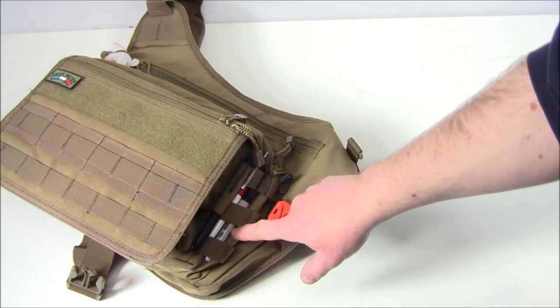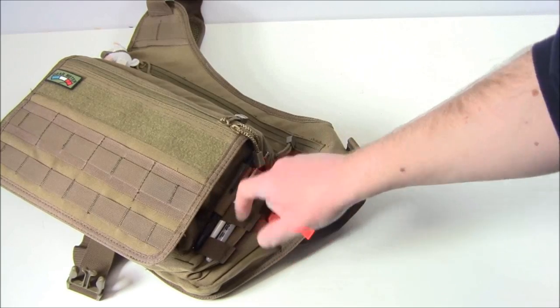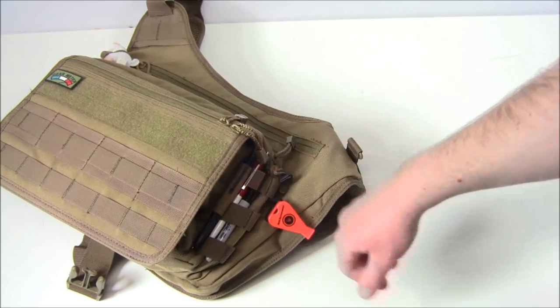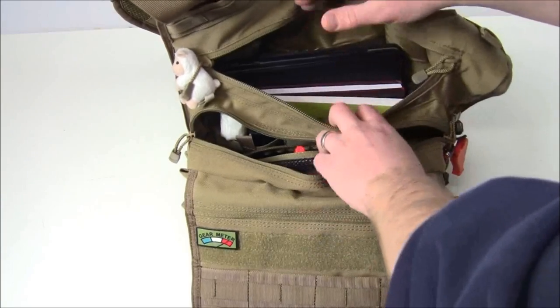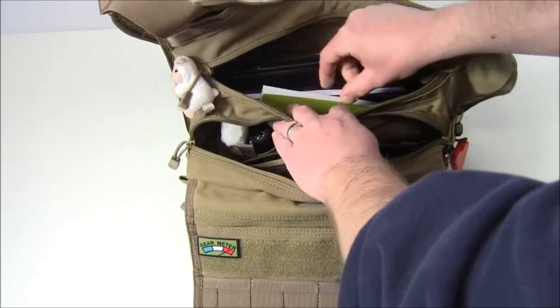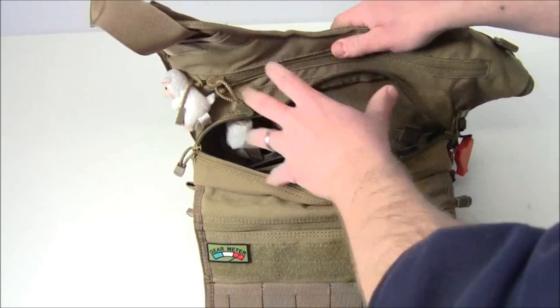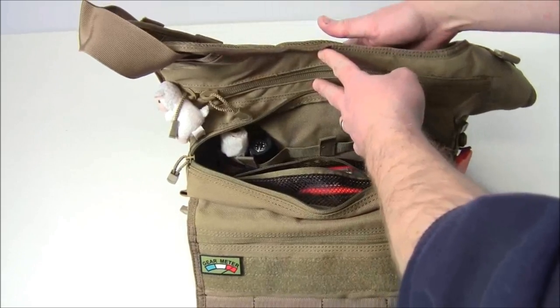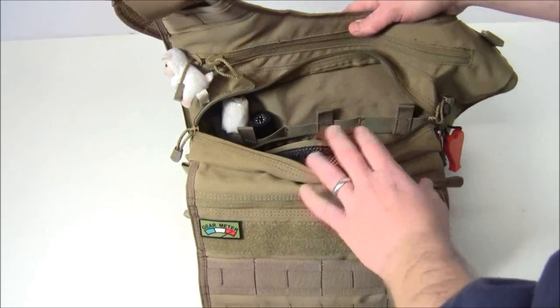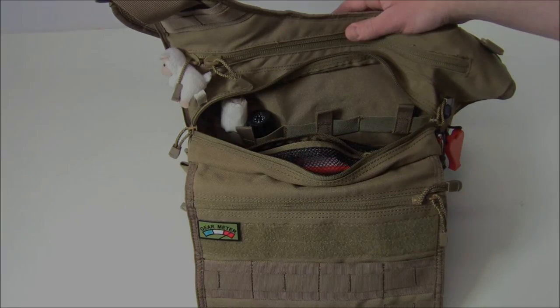Over here on the side I've got three different writing utensils: my Gerber Impromptu tactical pen that I did a review on, a regular ballpoint pen, and a Sharpie marker. In the back main compartment I've got my iPad, a journal, and a book. I'm keeping this section light because it rests against me, giving me a flat surface against my side as I carry the bag.